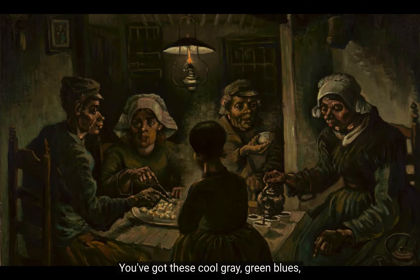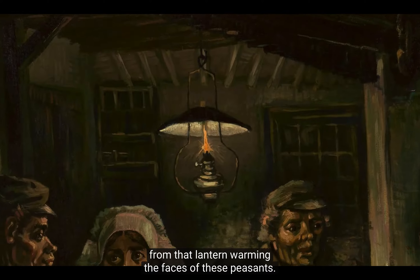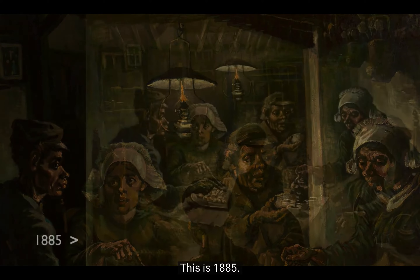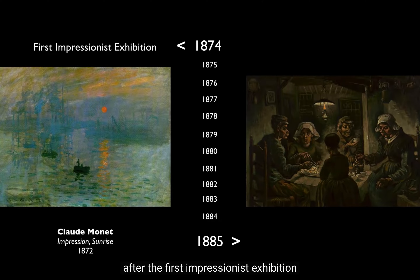You've got these cool grey-green blues, and then only the palest light coming from that lantern, warming the faces of these peasants. This is 1885 — it's more than a decade after the first Impressionist exhibition, so brilliant colors were nothing new.